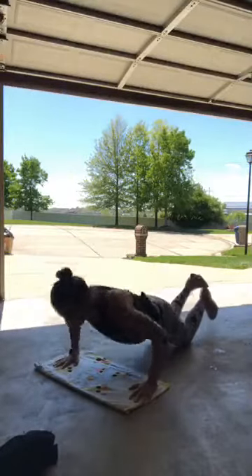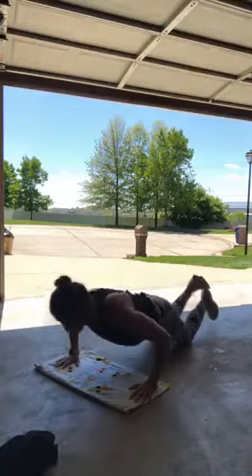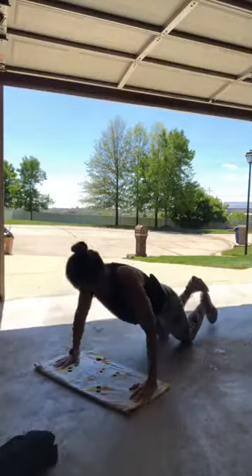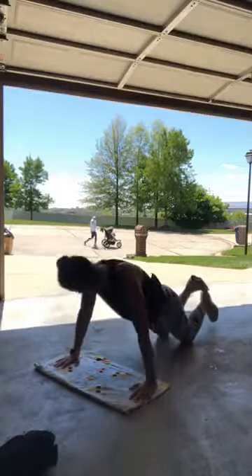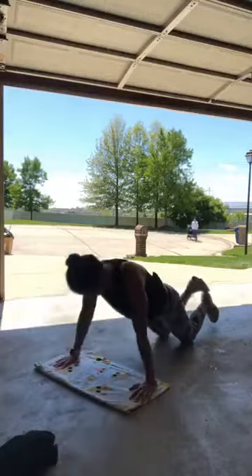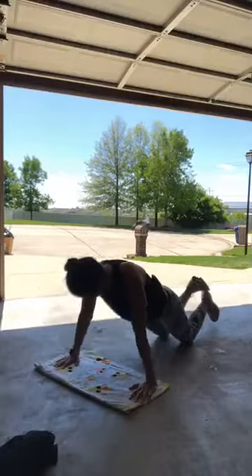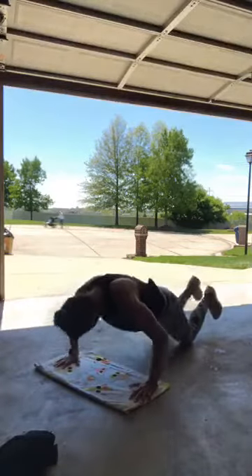Push-ups, I've got 20 — focus on the form, they don't have to be fast. Keep that core strong. These are tough but you are stronger — get it! 15, 17, 18, 19, 20.